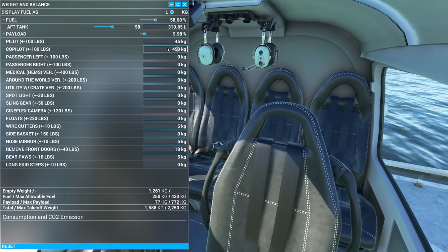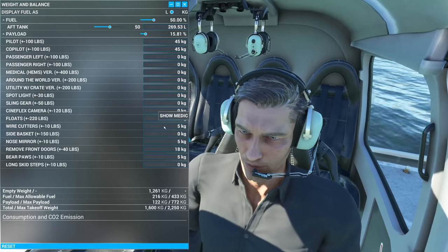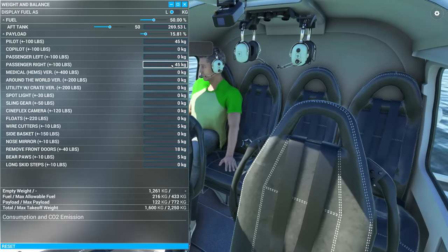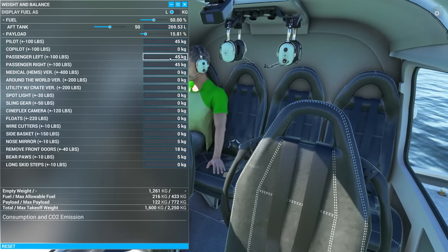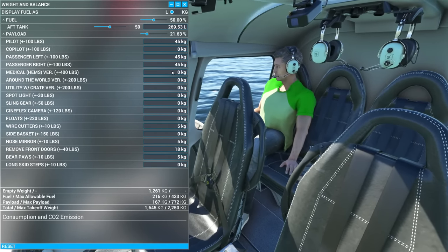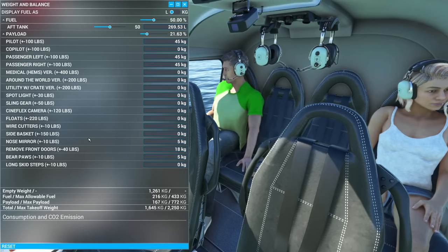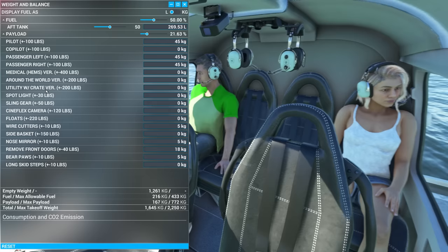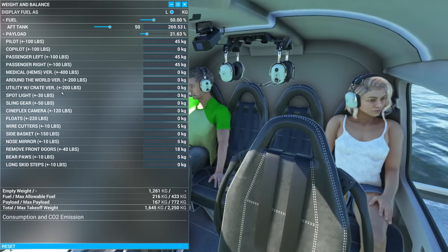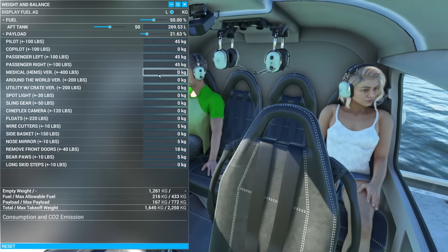Starting with the co-pilot — you can click to swap him to a headset or a helmet, which is a nice touch. Passenger-wise, we can have a couple of passengers here, and we also get medics in the HEMS or medical version. Probably the better-looking passengers I'd say on any models I've seen so far. The variants of this helicopter — medical, around-the-world, utility, and passenger — are all selected here. I'd prefer to see them in the aircraft selection on the world map rather than having to faff around with weights here.